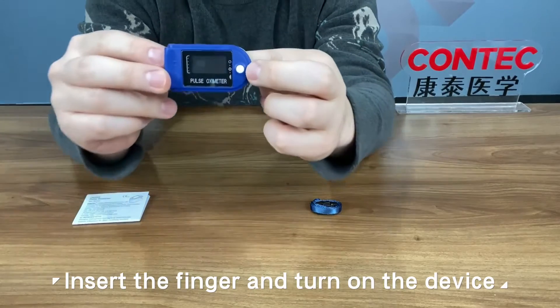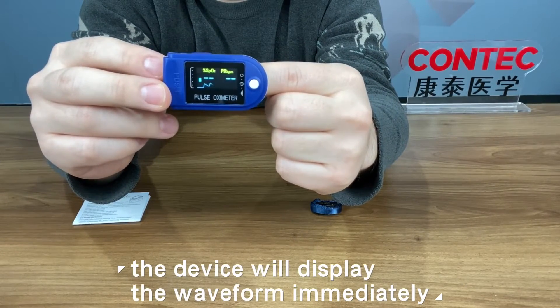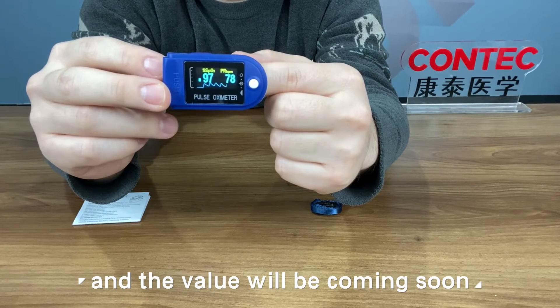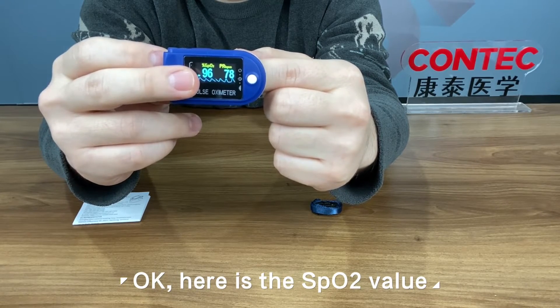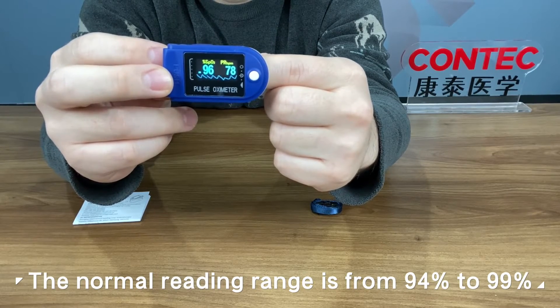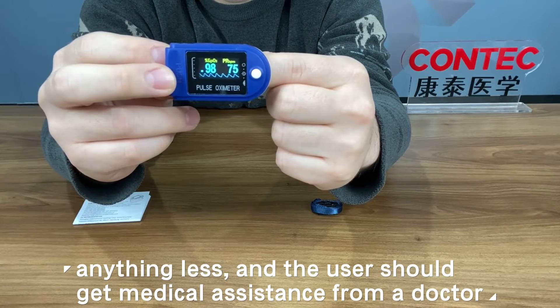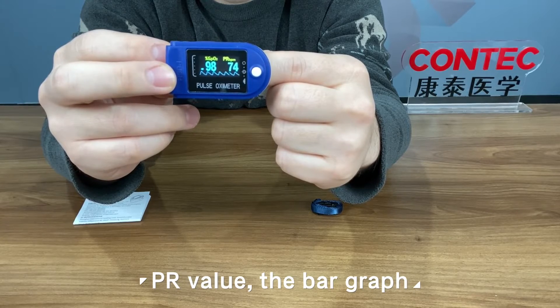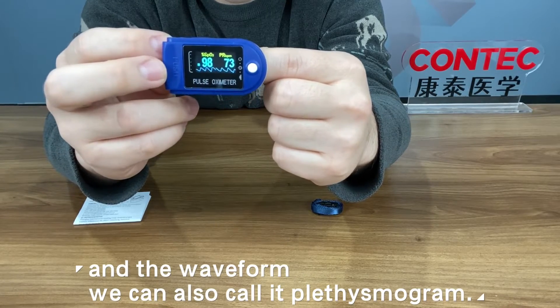Insert the finger and turn on the device. The device will display the waveform immediately and the value will be coming soon. Here is the SPO2 value. The normal reading range is from 94% to 99%; anything less and the user should get medical assistance from a doctor. If you want to use the oximeter, the bar graph and the waveform — we can also call it plethysmogram — are available on screen.